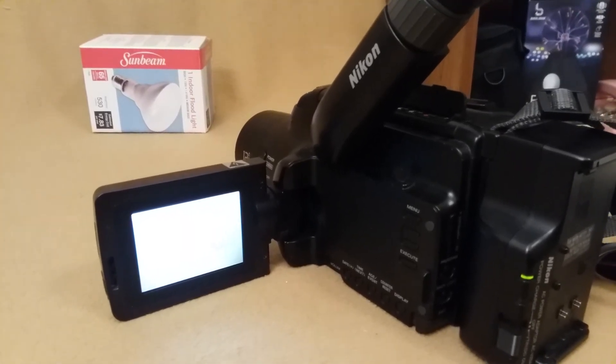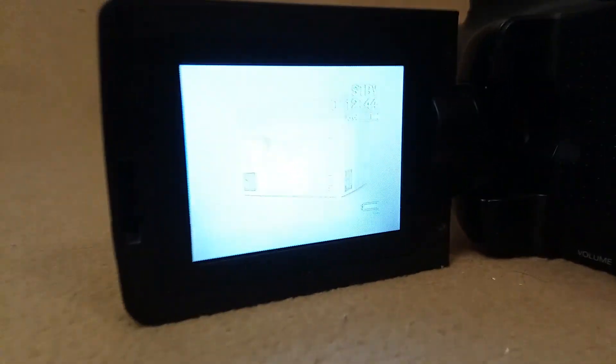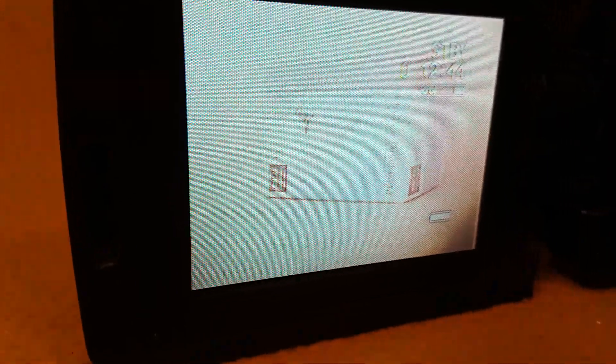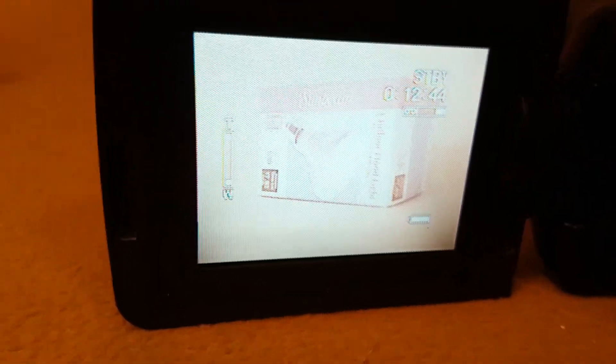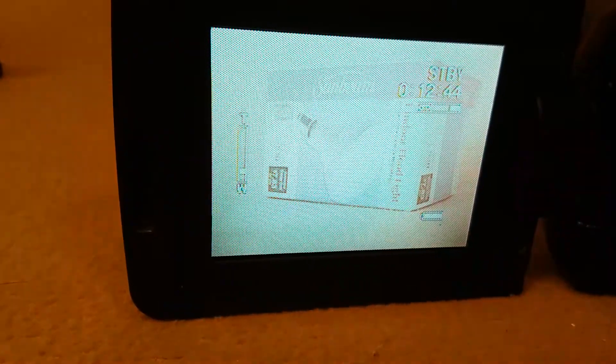This is a demonstration of the Nikon Action 8 camcorder. We'll go ahead and zoom in and out. It might be a little bit hard to see the LCD screen on video, but it does work. Zoom works smoothly.